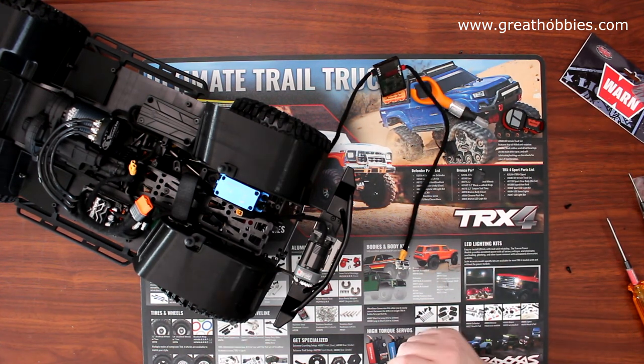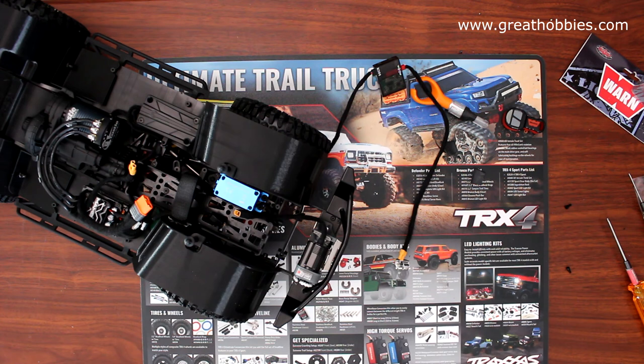And that's it — I'll have a working winch on the vehicle. If you guys like this video give it a thumbs up. If you have any questions or comments, post down below — I'll be glad to answer. Don't forget to subscribe and hit that bell notification if you want to be notified next time I upload a video. This is Project Cherokee, brought to you by Great Hobbies.